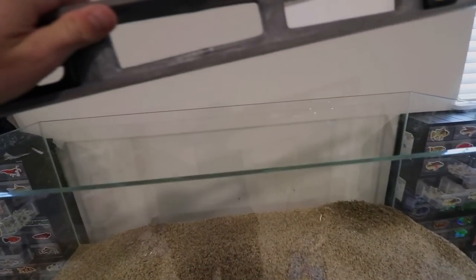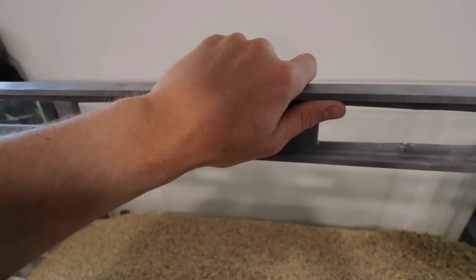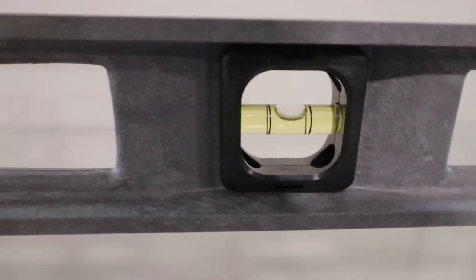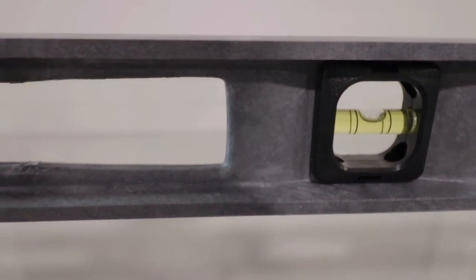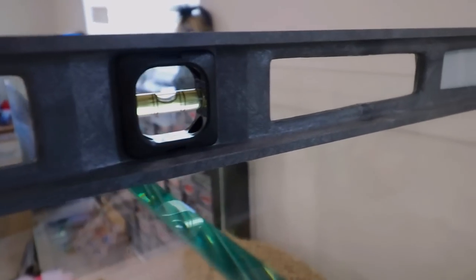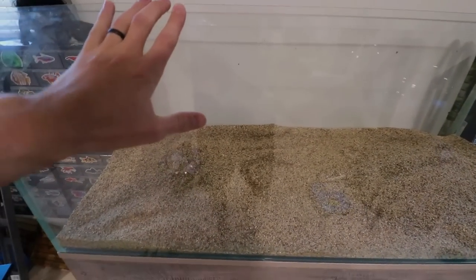I forgot the most important part before you put the substrate in: make sure your tank is level. Say a prayer. I don't think when we got this tank we moved the feet at all, but it looks like we're pretty close. We need to come up on the left side a little bit. Let's check the front to back — that's what I'm more concerned about. Looks like we're pretty good. Got the tank a little bit more level.